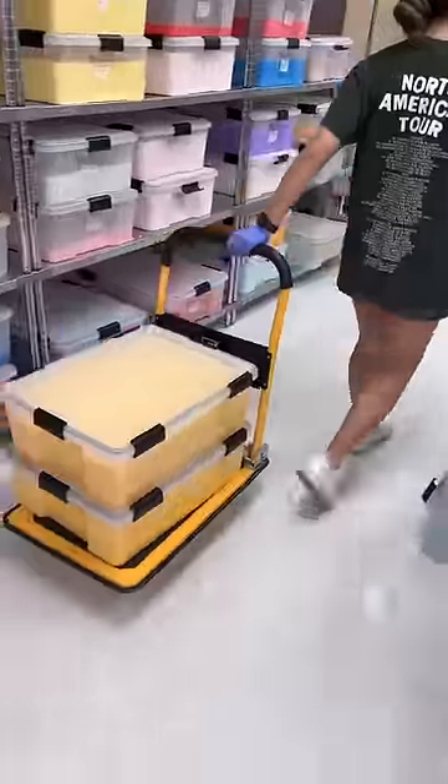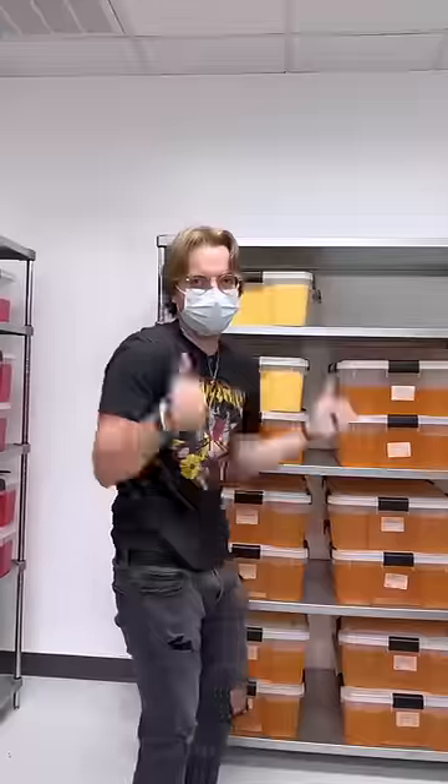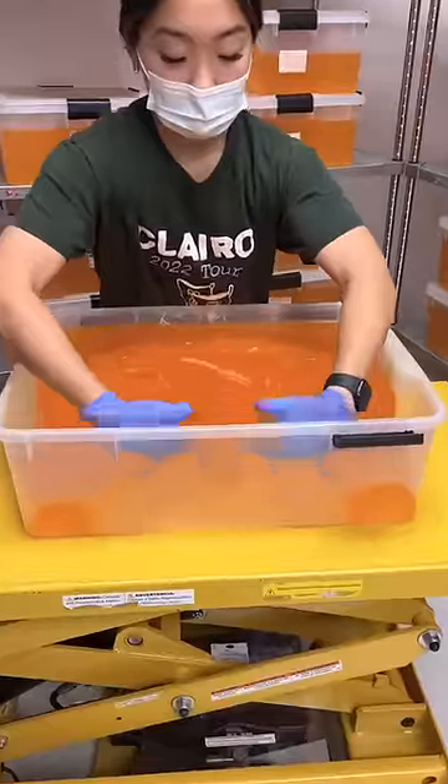We move it over to the shelf to rest, and of course have Drew put it on a shelf because it's really heavy and I don't feel like lifting it. Now we just wait. Now that the air bubbles have dissipated, the base is done.